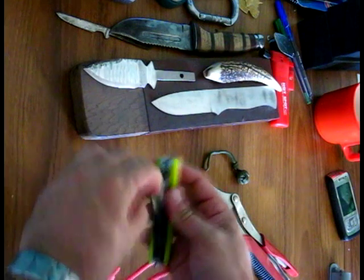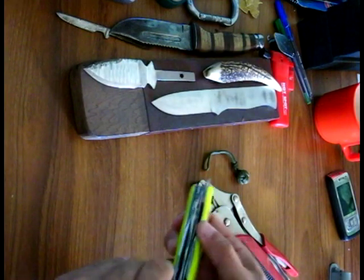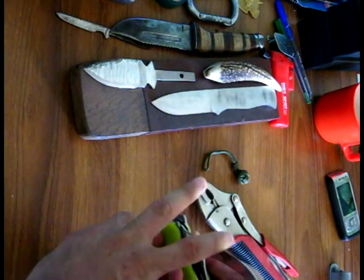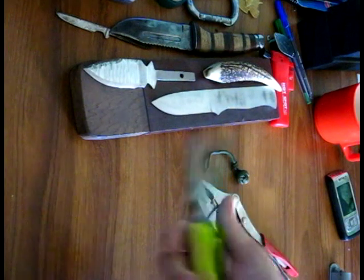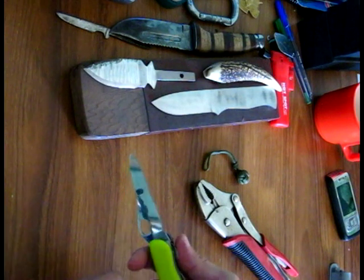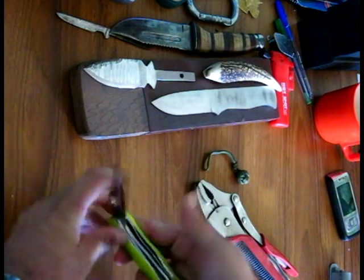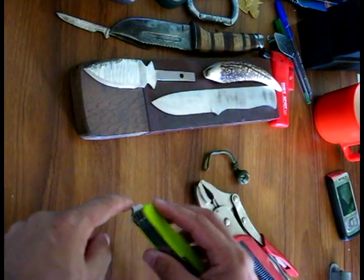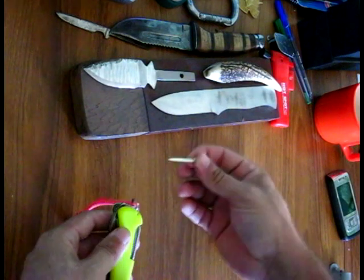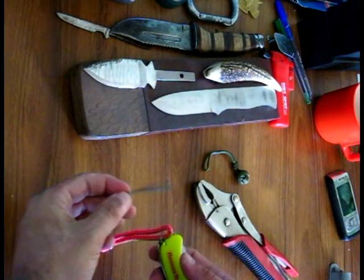So there you have it — Swiss Army Rescue Tool. Glass cutter, seat belt cutter, and rope cutter. Your main blade, two-thirds serrated, one-third straight, with a liner lock. And the scales — inside the scales you've got the usual toothpick, and on the other side, paraffin tweezers.